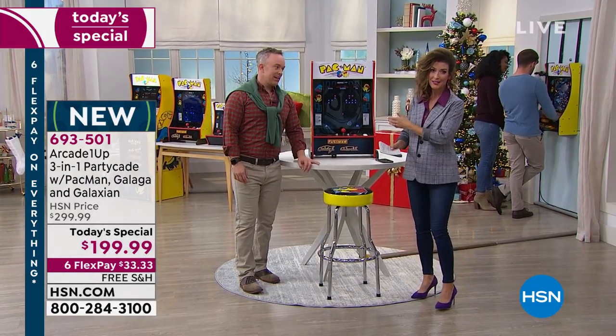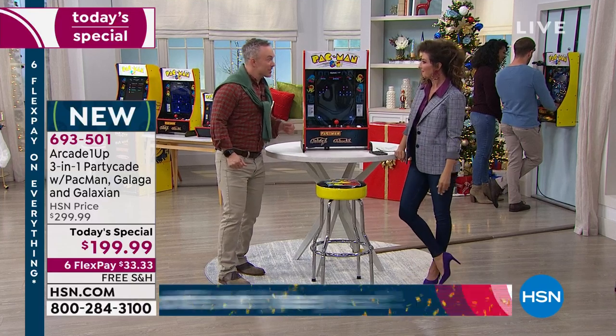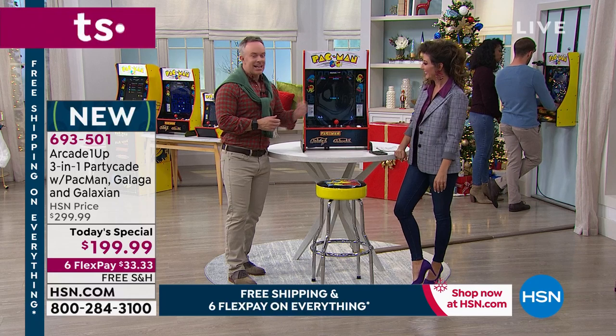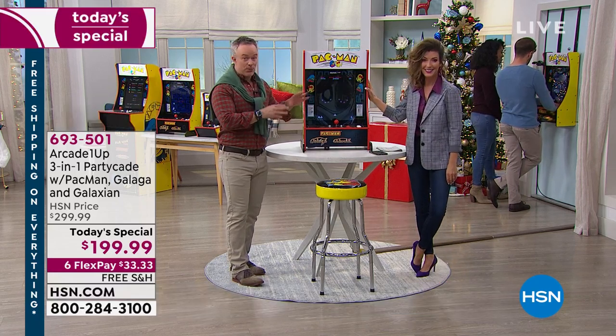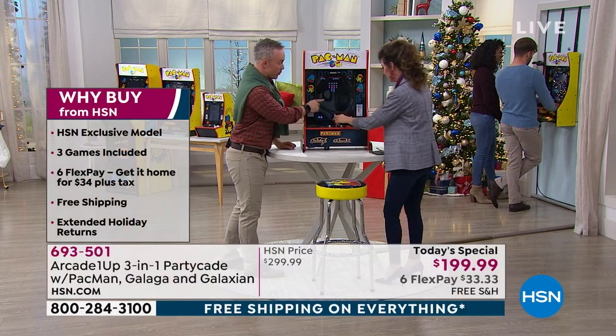If you're the boss at work, how much fun are your employees going to have on break if you bring this into the break room? They don't have to worry about more quarters or getting change for a dollar. It's getting the game home, hearing the sounds, seeing the legitimate licensed artwork — it's just like the games they were.